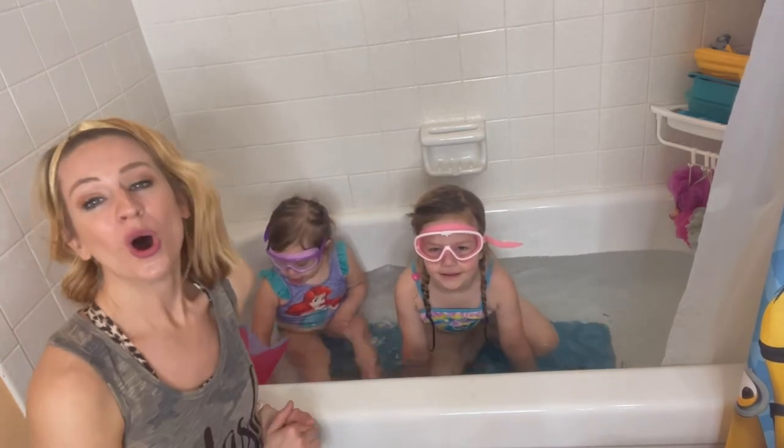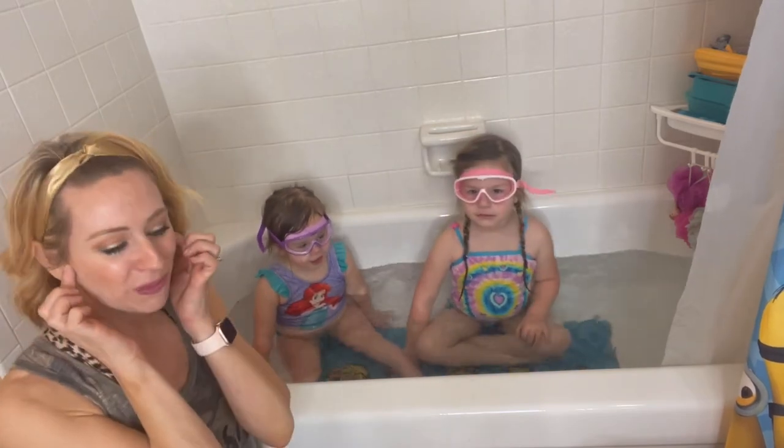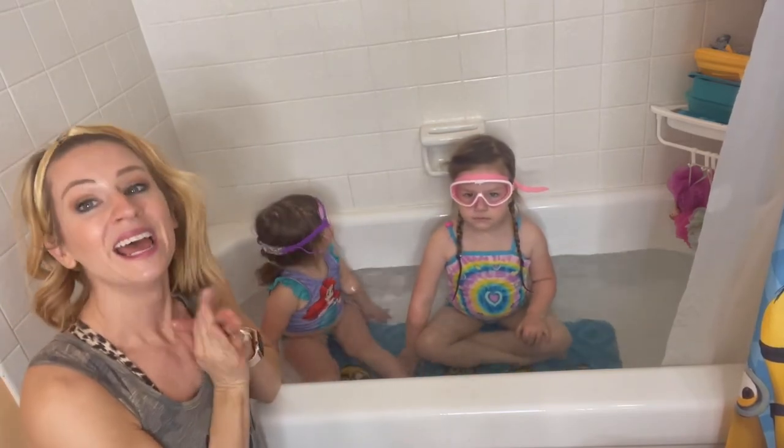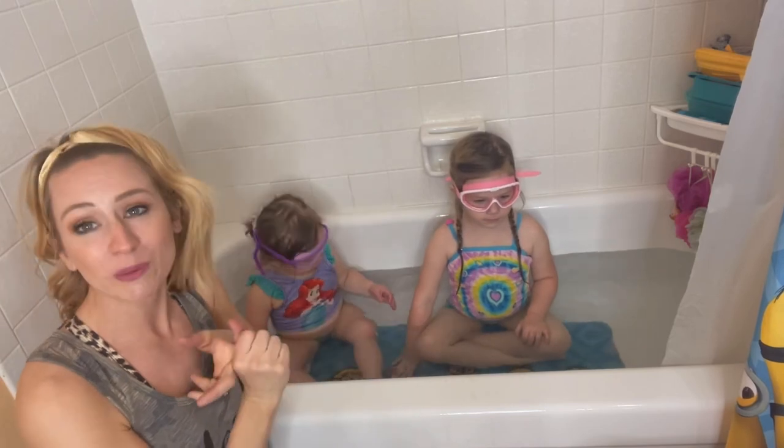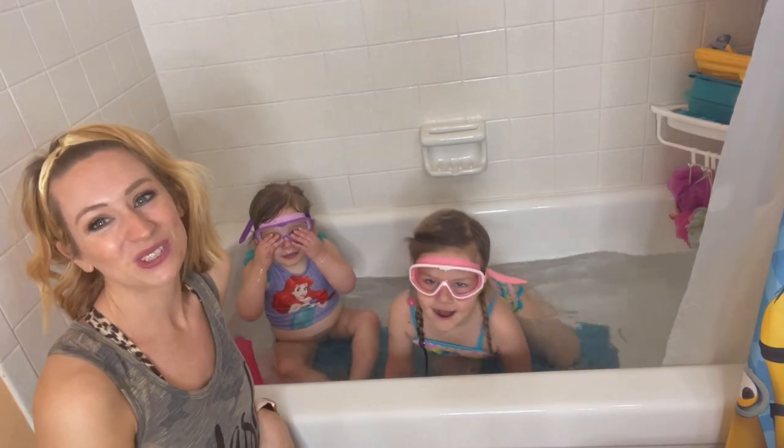It's also going to be great when washing the kids' hair in the bathtub. Overall, I definitely recommend going out and getting this pack of two because it comes with the nose plugs, the ear plugs, and the mesh bag. It's great because they'll have UV protection and anti-fog. Do you like them? Yes! Alright, thank you guys so much for watching!